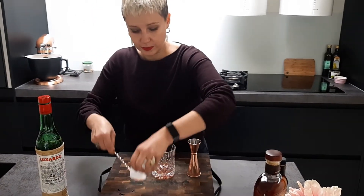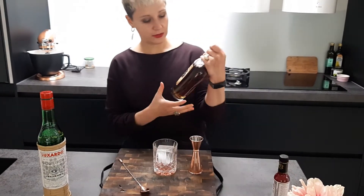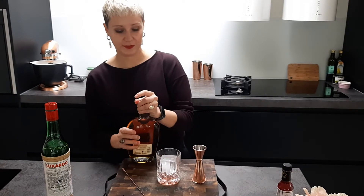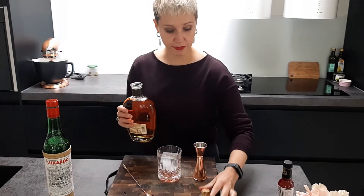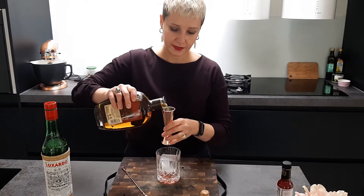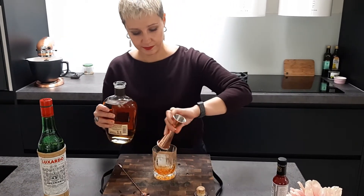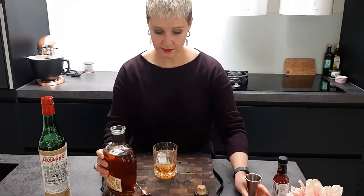We put the ice in, and today we are switching to bourbon. All the previous cocktails were made with rye, but now it's bourbon time — very appropriate. This one gets quite a lot of bourbon. Ta-da, that goes in.